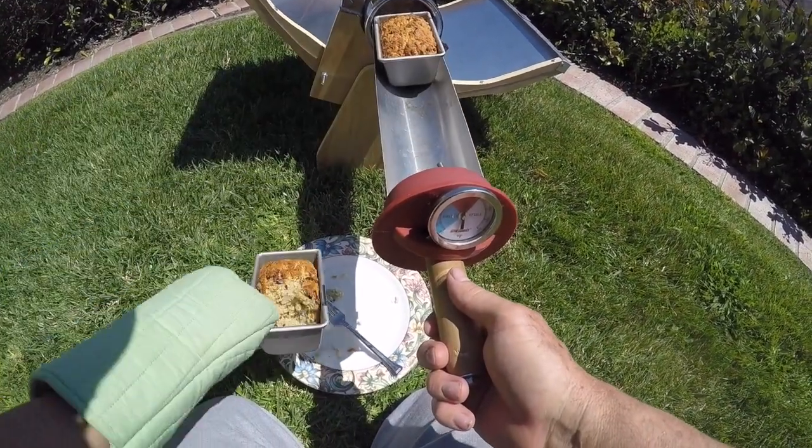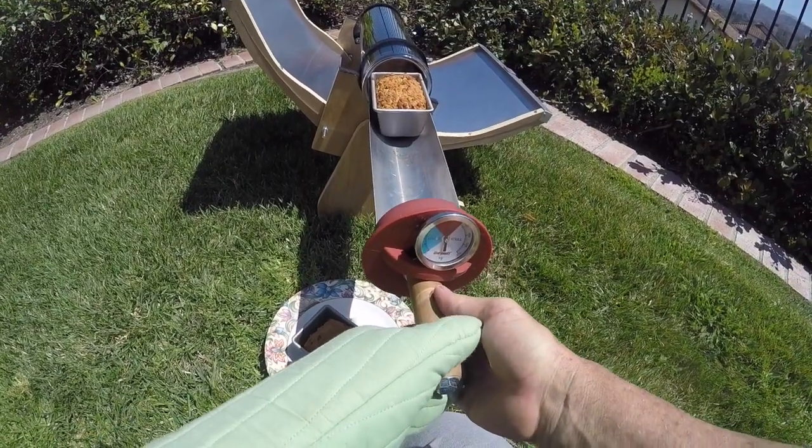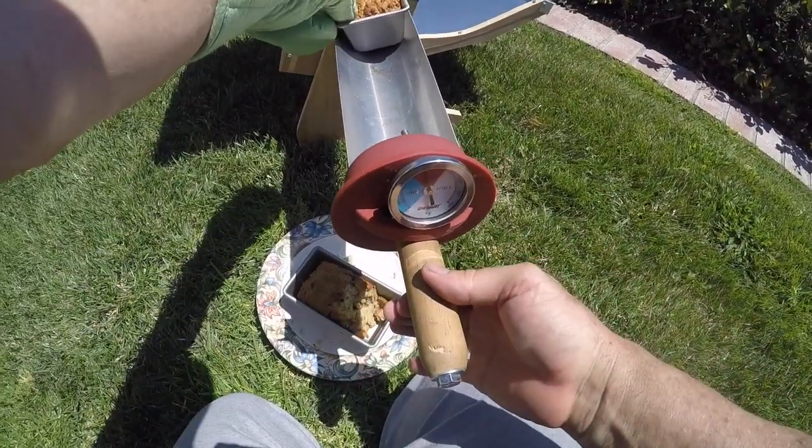I have some design improvements on how to make this tube heat up even more, but you're going to have to watch my next video for that.